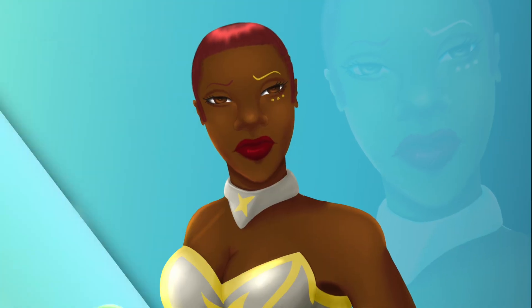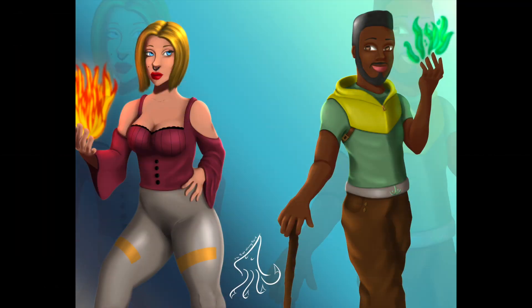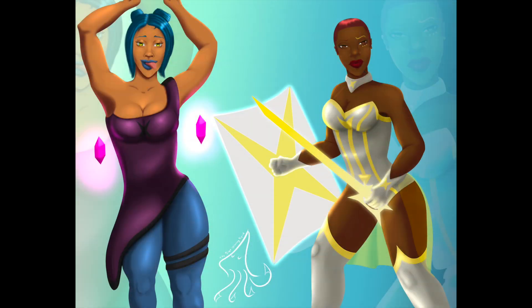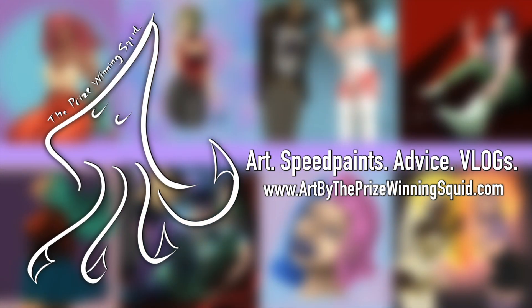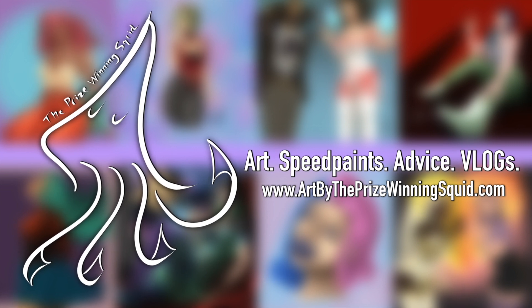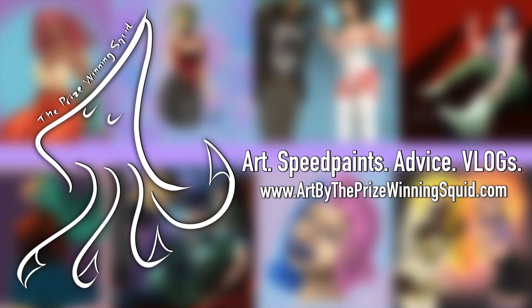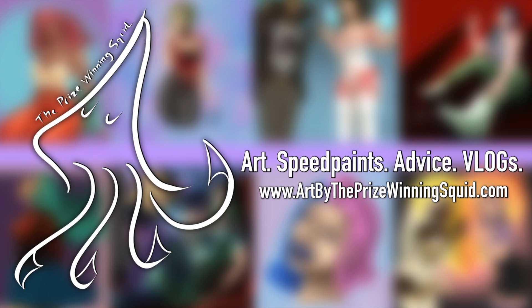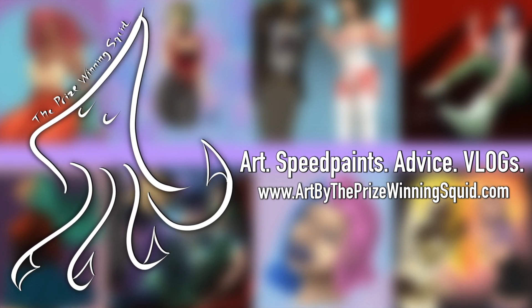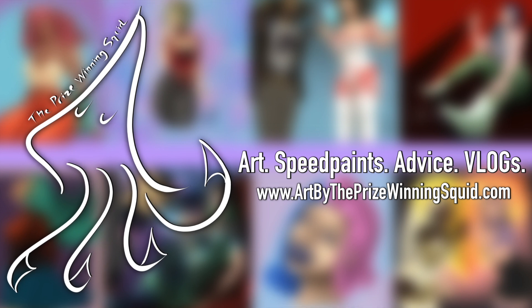Here's the finished product of both sets of characters — Layra, Atticus, Zolani, and Micah — the four characters for my comic series Talia. I hope you'll pop over to the Patreon at patreon.com/theprizewinnningsquid and check it out, and don't forget the newly redesigned website at artbytheprizewinnningsquid.com. I hope I gave you some inspiration and you liked some of the gradient mapping. If you want more techniques, just ask. Stay moist — I'm the Prize-Winning Squid and I'll see you next time.